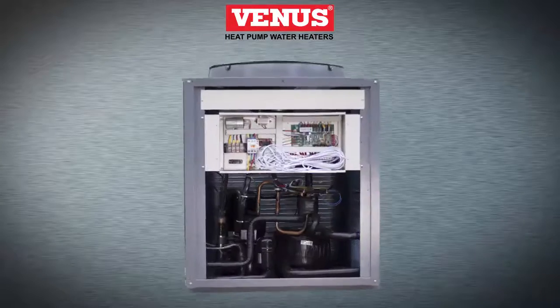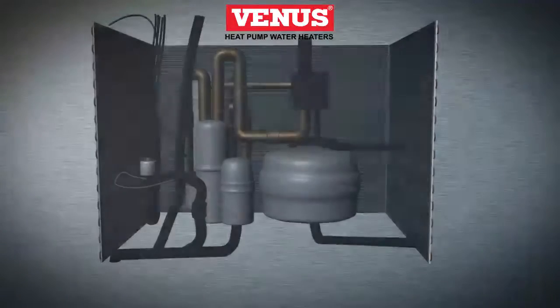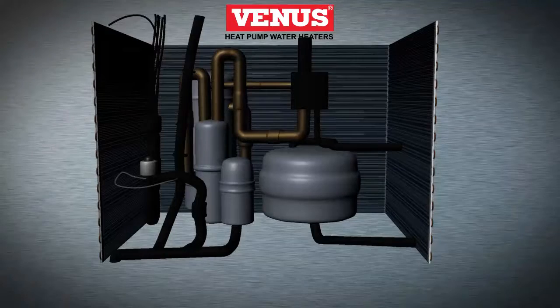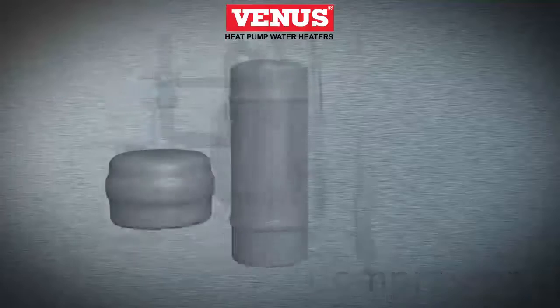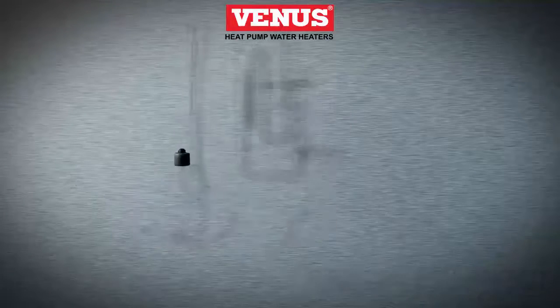Let's have a look at how the heat pump water heater works. The major components of a heat pump water heater include an evaporator, a compressor, a heat exchanger, and an expansion valve.